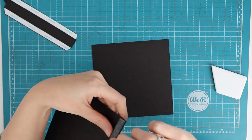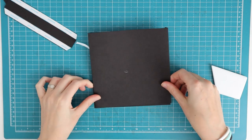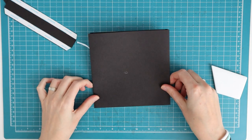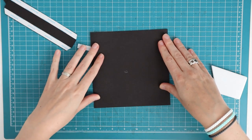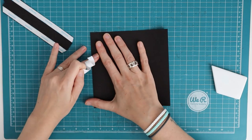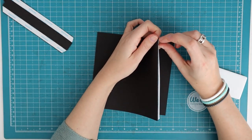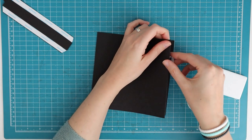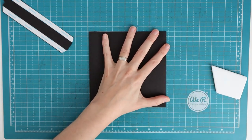Fold and burnish on the score lines, and then you can line it up on all four sides. I remove my tape backing just a little bit on one side, then align it as best as I can, and the part where the backing is removed I will stick down to keep it in place. Then I can remove the rest of the tape backing and stick that down.